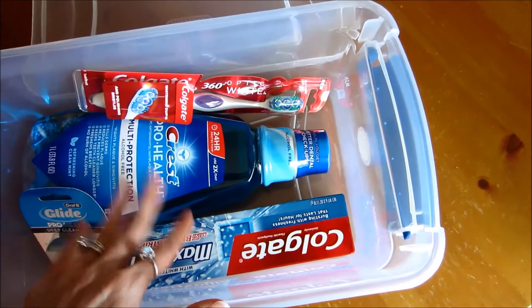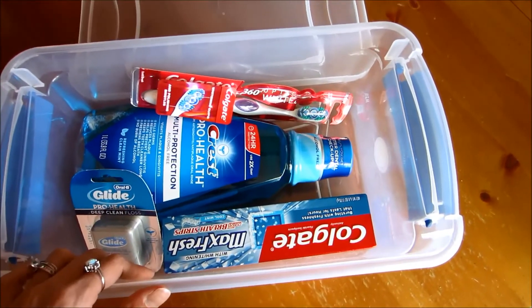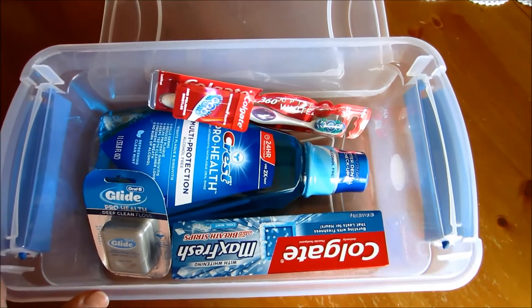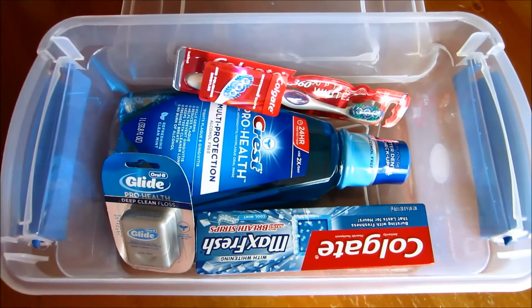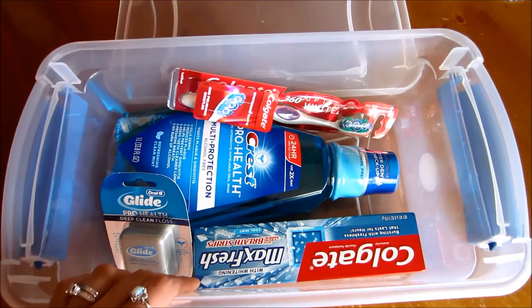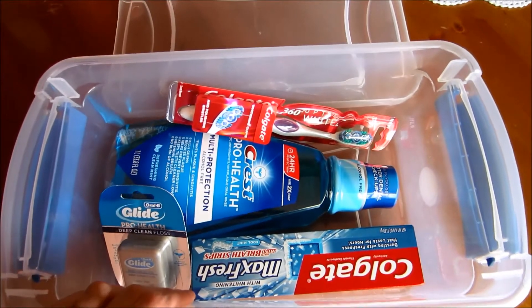You can put some bath stuff in here as well and do kind of a hygiene idea. The oral care is a great idea for men — if you don't know what to get a certain male family member, a friend, or a co-worker, everybody likes stuff they can use for Christmas. I love it when people buy me stuff that I can use.